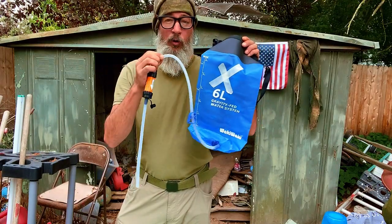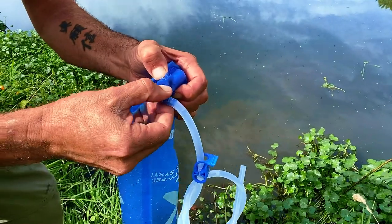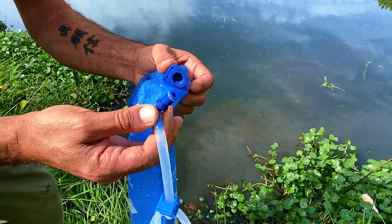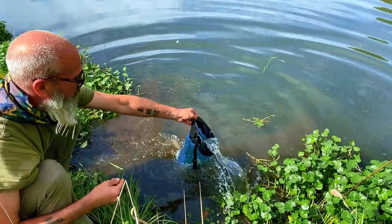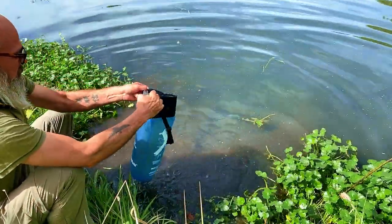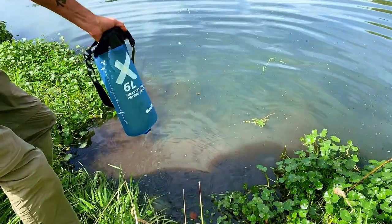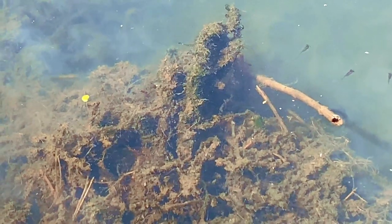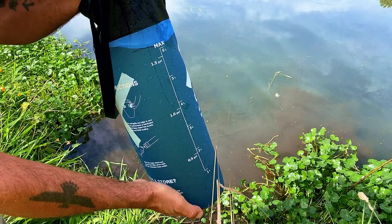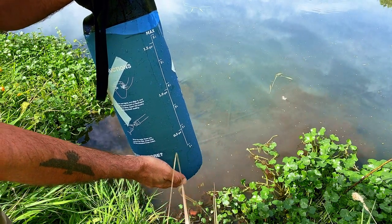We're going to head down to a local pond that has a couple hundred ducks living in it — it's pretty nasty water. With the hose and filter removed, I'm going to find my way to the edge of the water source, open up the bag, and dip it slowly in the water. I don't want to churn up the water, getting more debris in there. Here you can see there's little tadpoles and duck feces — no bueno. But the Sawyer Water Filter will take care of it. I've reached my maximum six-liter fill line, so I'm going to seal up the bag and head out.